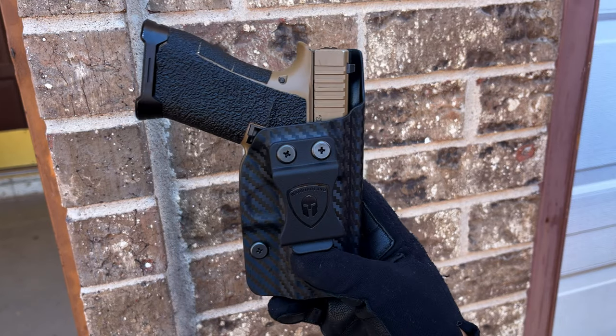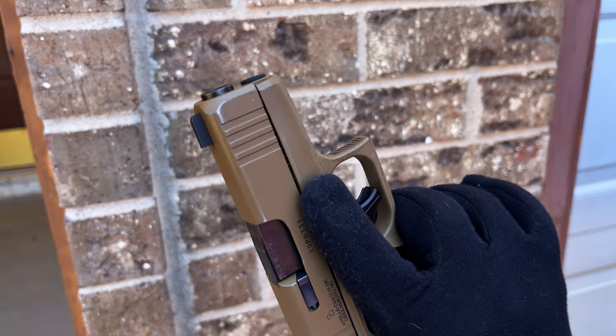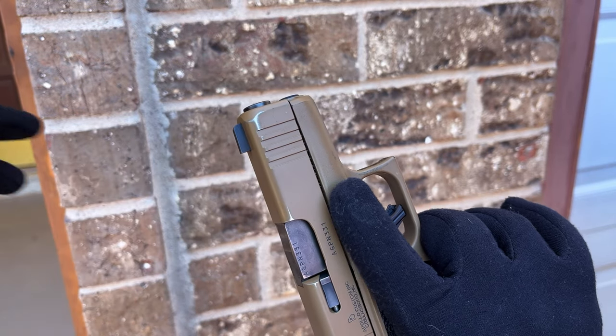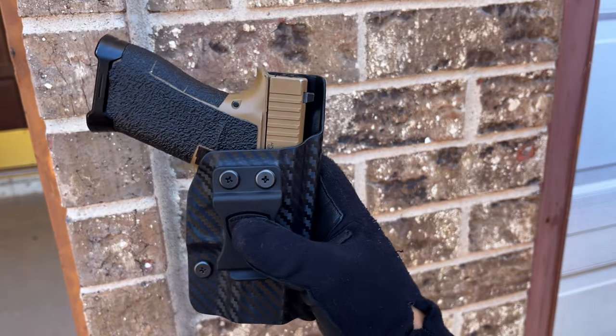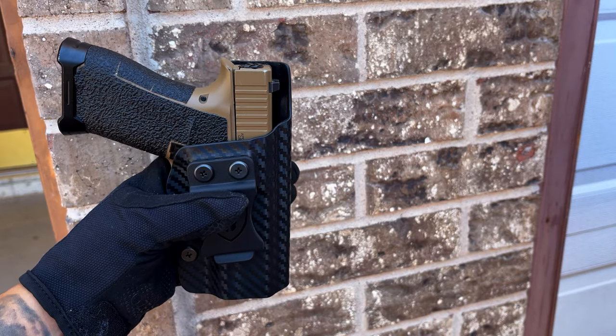This holster has been very comfortable for the past month — honestly just as good as my regular holster. The wear on the firearm has been very minimal. It has added these little marks right here, but nothing nowhere near as bad as my other holster. The retention is good and it has that positive click.